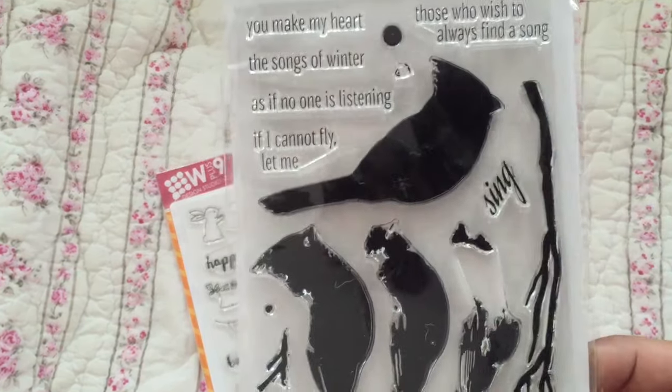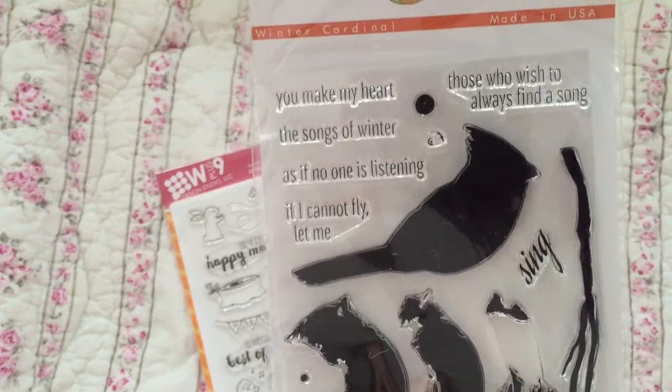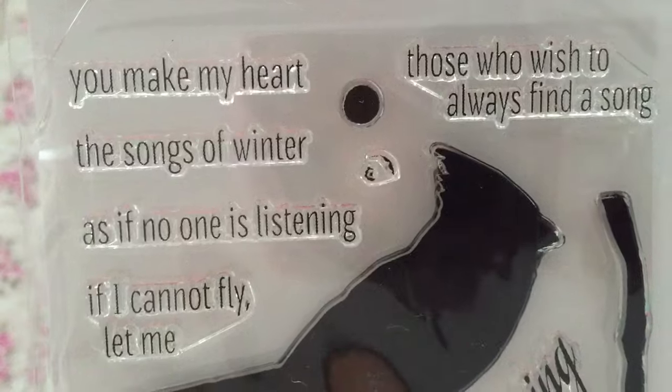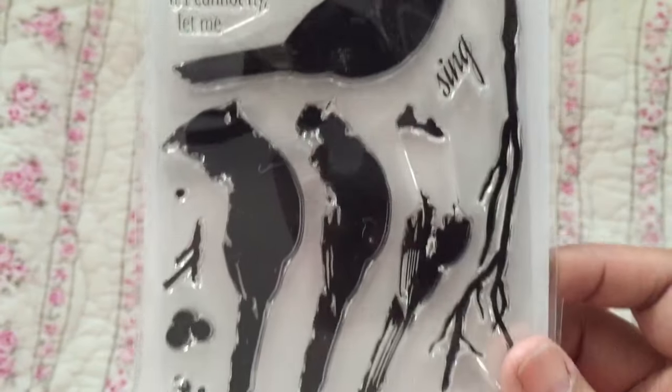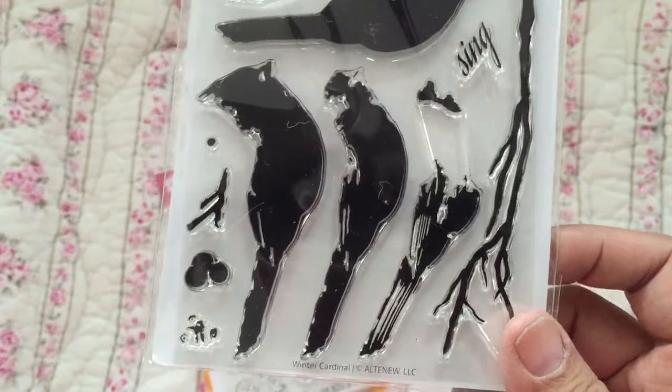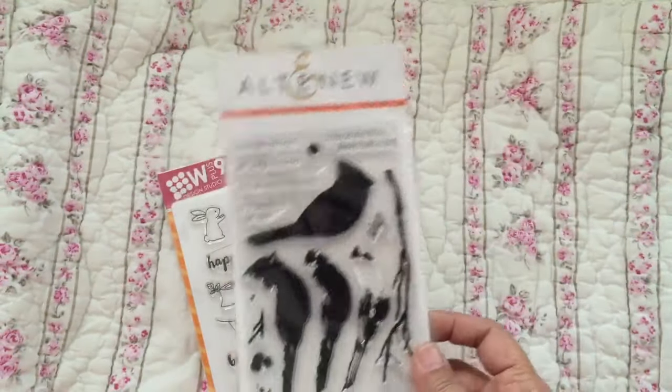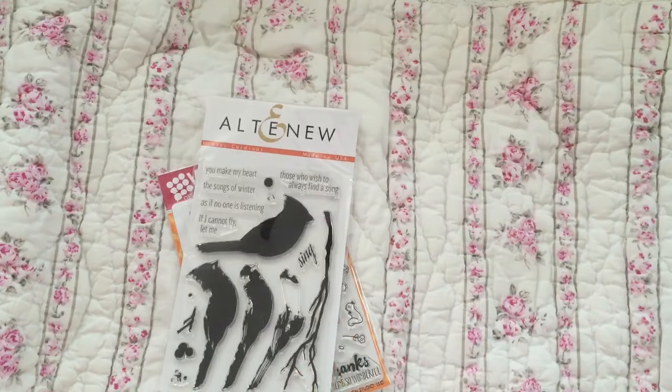I also purchased this Alt New stamp — Alt New, it's kind of a weird name. There are sayings and then there are cardinals. Cardinals are all over the place, not an unusual bird for us to see, so I thought it would be fun to have.